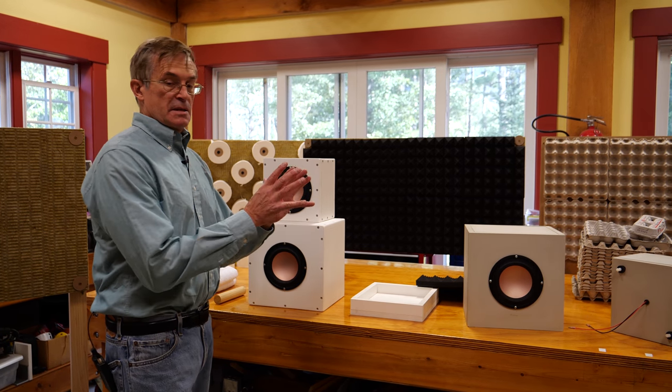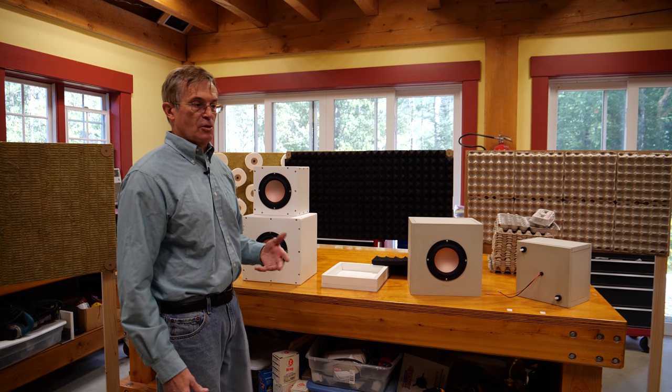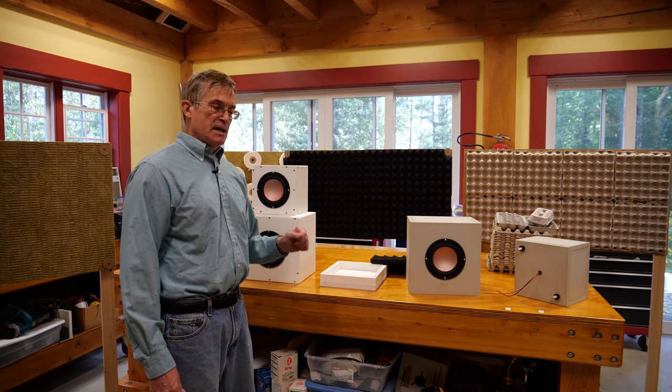We're going to take all this upstairs, test it in the anechoic chamber, and I'll go through the design of our anechoic chamber — how we put it together and how it works. I'll see you upstairs.